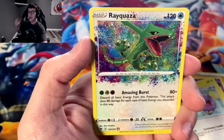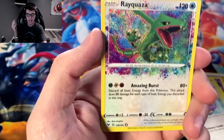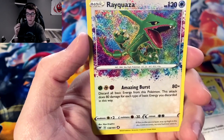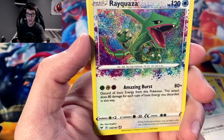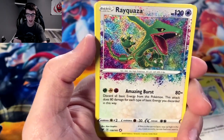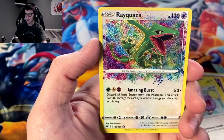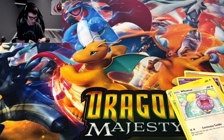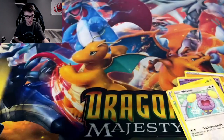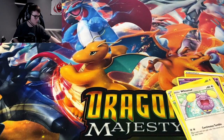We got Rayquaza! We got the amazing rare! I was just saying I needed it — here we go! Rayquaza baby. I think Rayquaza has to be the most common amazing rare you can pull. This is the third Rayquaza I've got for the amazing rares. Still, it's such a beautiful card.